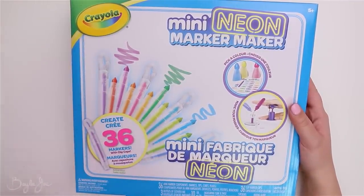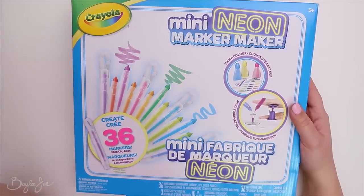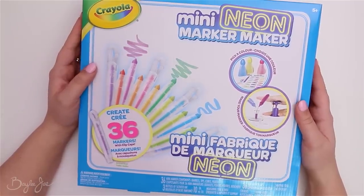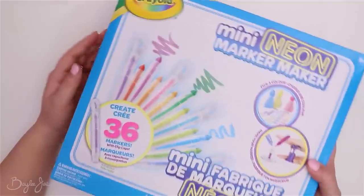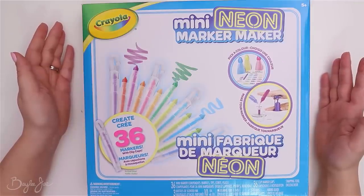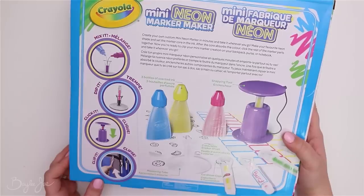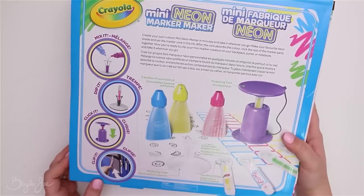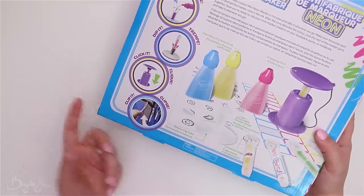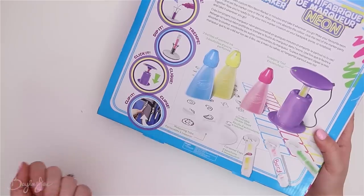The next item is a marker maker kit. I was a little torn on this one because I thought I'd make a cool video — I do a lot of marker art so it's very relevant to my channel — but it just seems like it's gonna be awful. It's so light, there's clearly not a lot in here, but I'm curious. It makes little mini markers, so I'm not sure how much use I'll get out of them; I'm probably only gonna use them in one video.